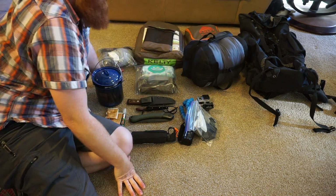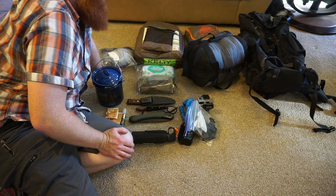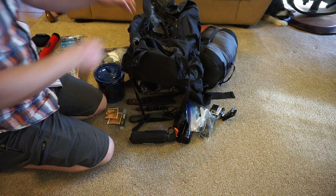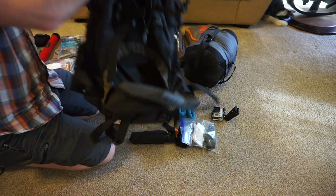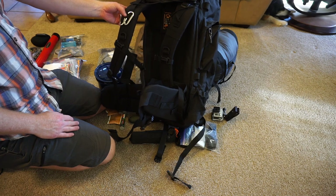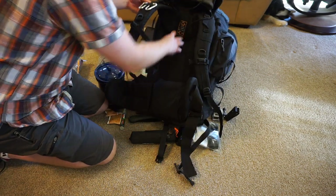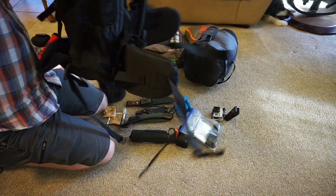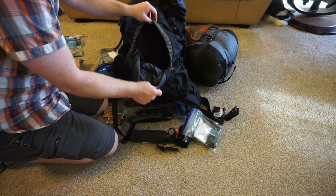I've got a zero degree sleeping bag because it will get to about 10 degrees up there. I've also got a 40 degree for the summer, but it's still cold up there. I'm really excited about this new bag — I just got it. I had another one that worked great and held a little more, but it wasn't as comfy. This is a lot more comfy. I think this was $69-79 — pretty cheap. The tent I just got was $120 or so. It's a very nice bag.